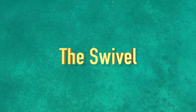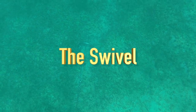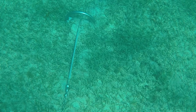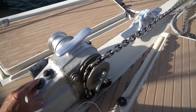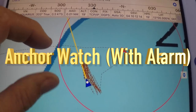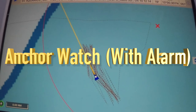The swivel: this helps keep the twists out of the anchor chain and helps the anchor stay flat on the sea bottom. The good swivels are expensive, and in my opinion they are very helpful, but there is much debate about swivels so I'll leave it up to you to do the research. The swivel also helps when bringing the anchor aboard.